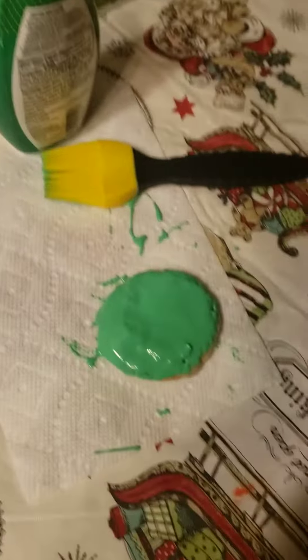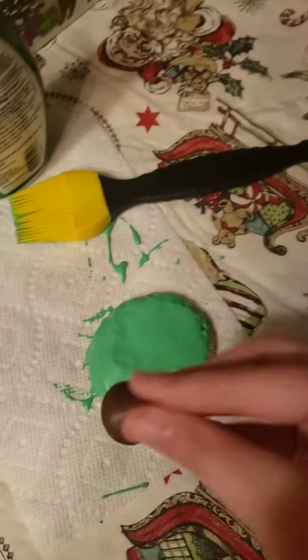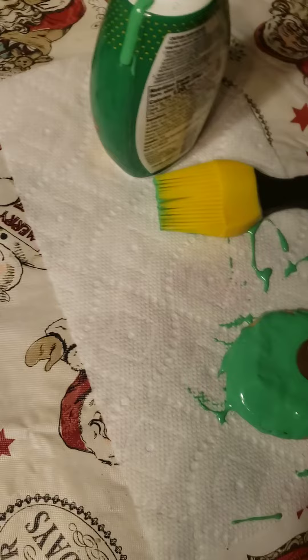Now it's time to add our Hershey's Kiss — I almost said Reese cup. Sorry, my mom was probably laughing at me because I mispronounced it. All right, let me put it in the middle.